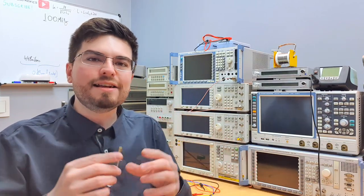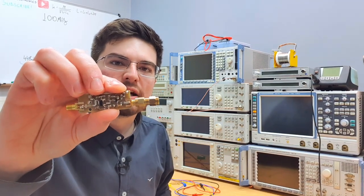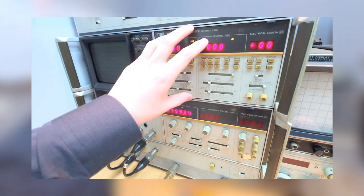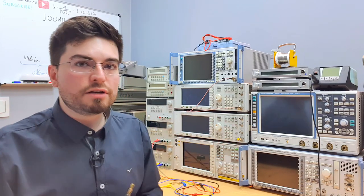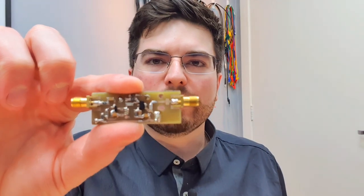Hey guys, welcome to Electronics. I'm Gregory and in this video we are going to characterize this RF amplifier using this amazing old VNA from HP. I'm going to explain why I chose this design that we're going to use in next videos to design a small scale phased array system.